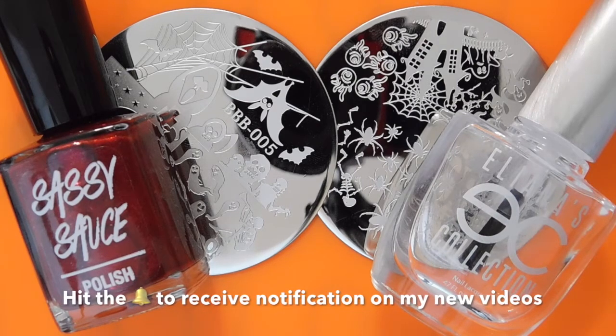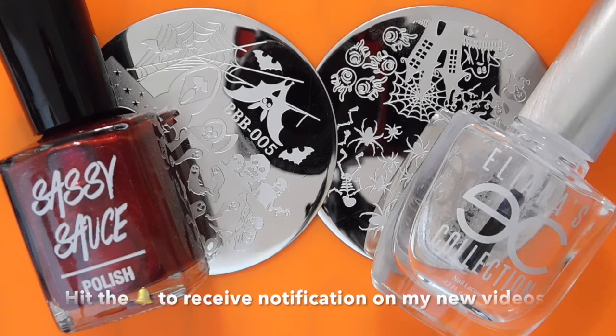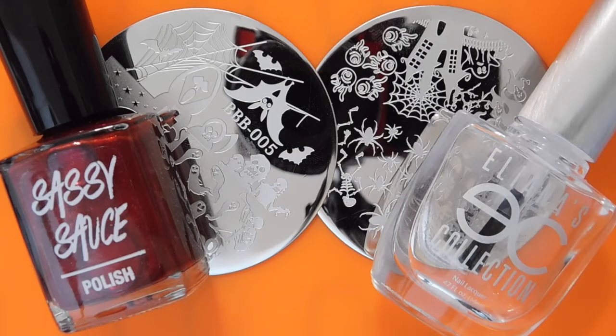That's it for this quick intro. Keep watching guys, and thank you so so much for being here today. Thank you so much for all your support and I will be back for you with some more soon. Thank you. Bye.